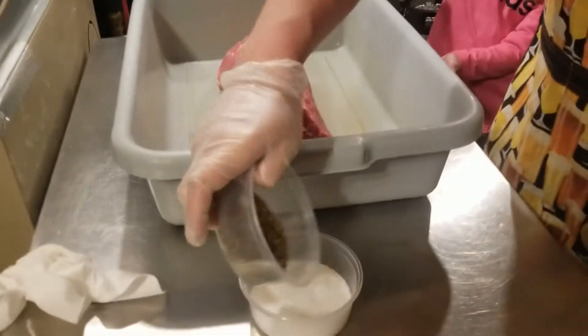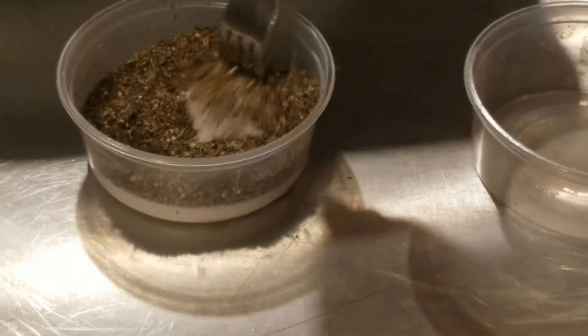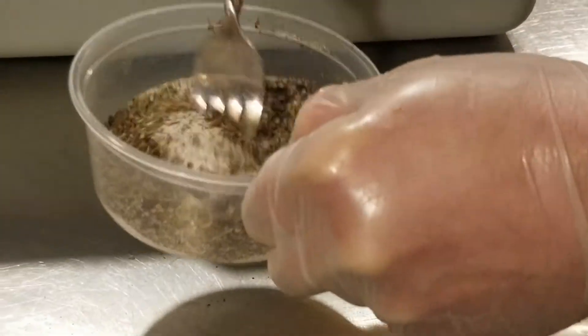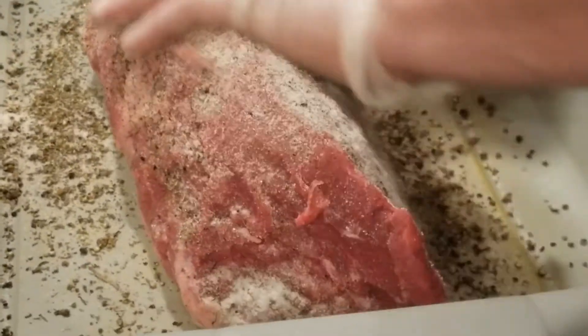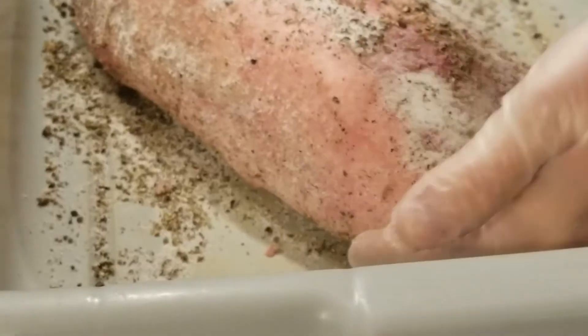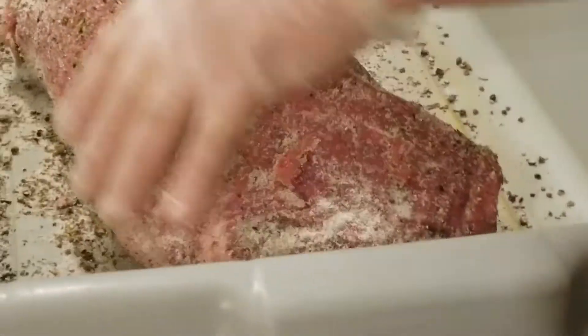Now I'm going to mix everything together with a fork and then combine it all into the meat tub, rubbing it all over the roast. Getting the cure and seasoning mix all over this eye of round — turning it into a bresaola that's going to be cured and dry-aged.